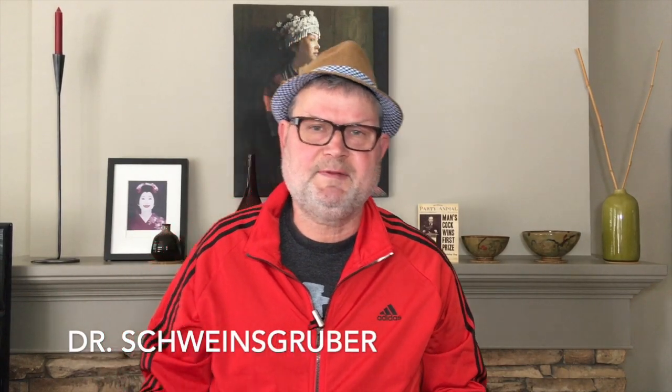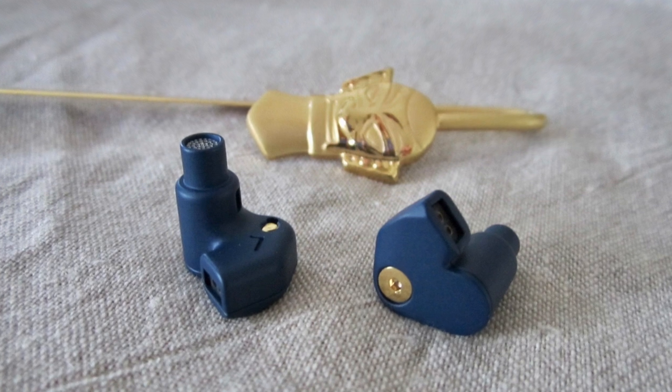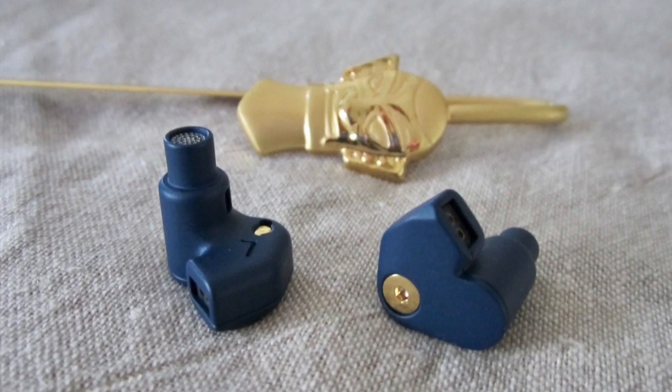Hi, my name is Dr. Schweinsgrube with AudioReviews.org and today we are talking about the Moondrop Super Spaceship Pulse.